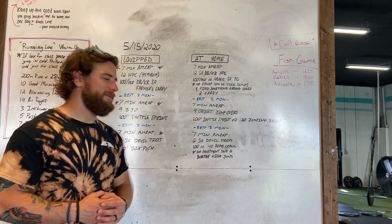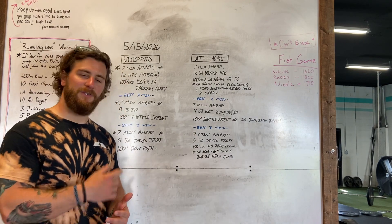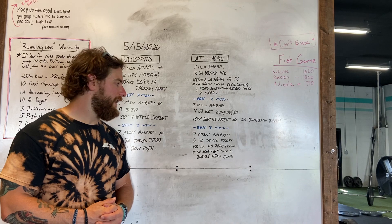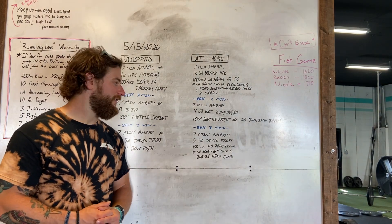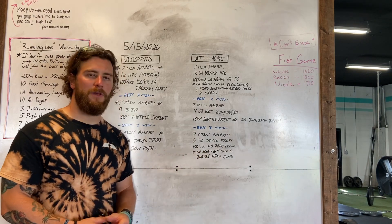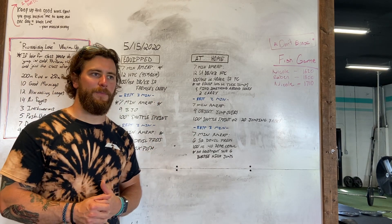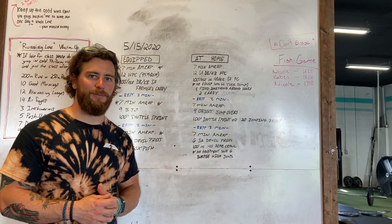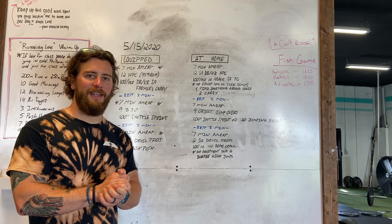Rest three minutes, then the final AMRAP is six single arm double press — just like the park WOD — and then 100 feet or 40 seconds of bear crawls. If you don't have any equipment, substitute a burpee into a high jump: when you come up out of the burpee, jump up as high as you possibly can. All right, let's get after it!